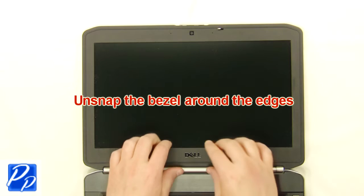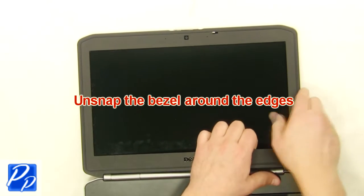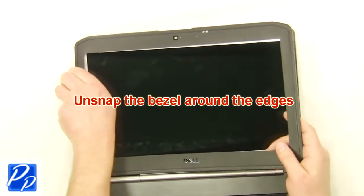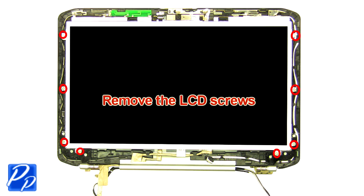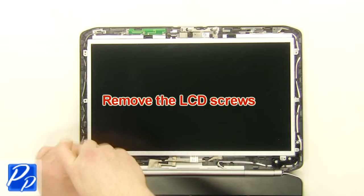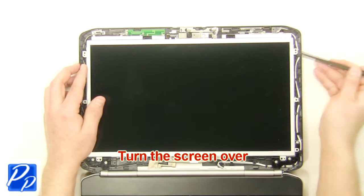Unsnap the bezel around the edges. Remove the LCD screws. Turn the screen over.